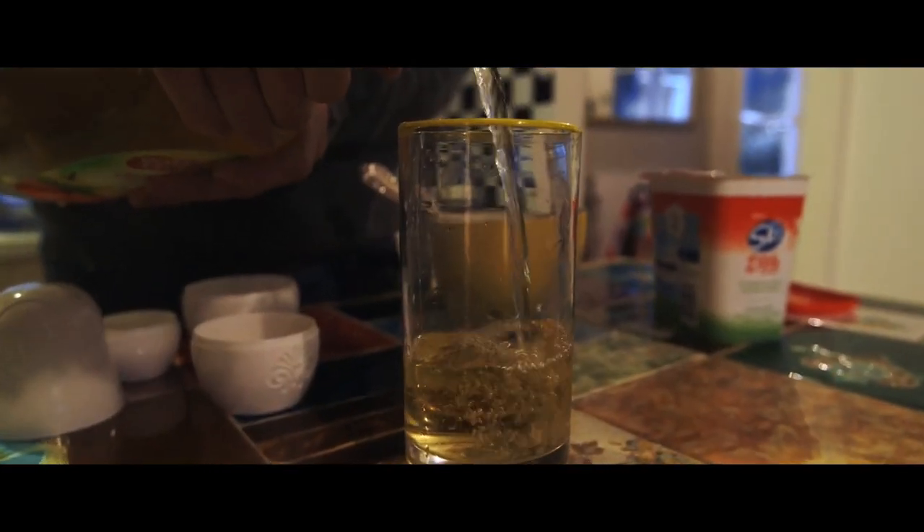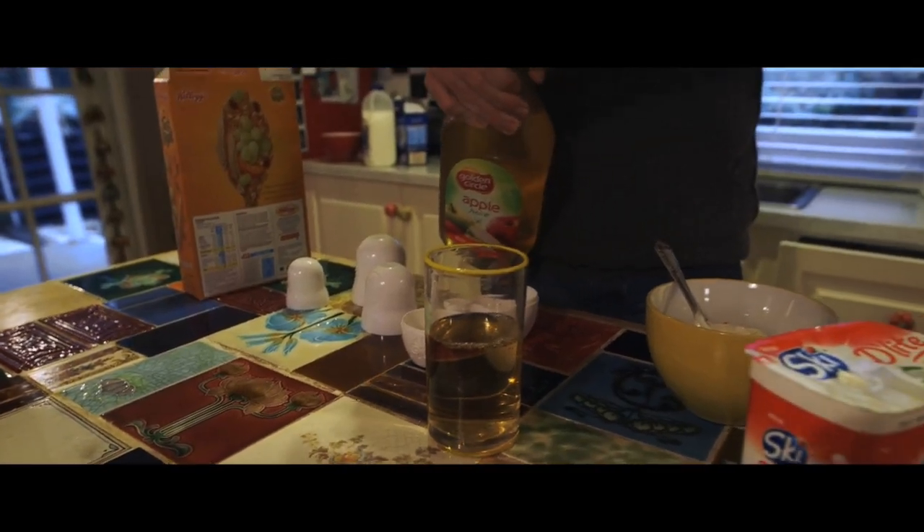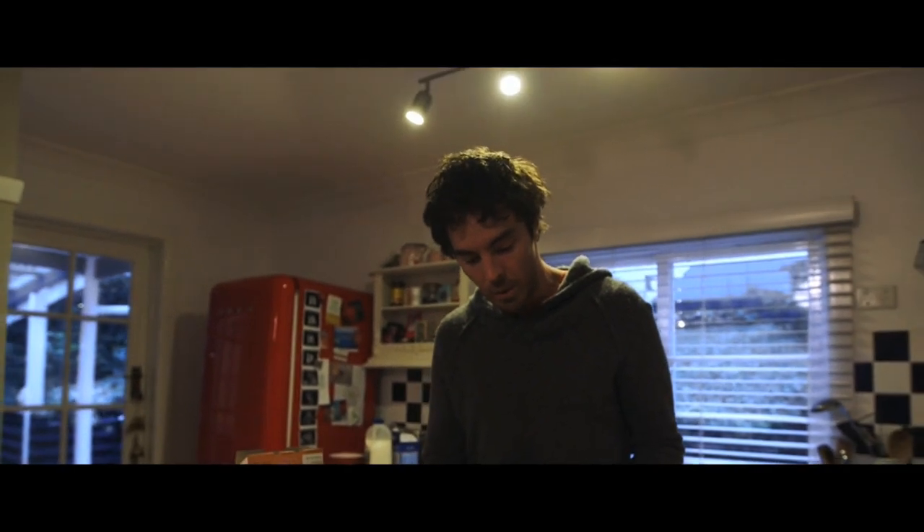I'm going to put about 400 mils of apple juice — that'll do me. We're looking at 9 teaspoons from the juice. So combined, I'm looking at nearly 20 teaspoons of sugar just to start the day.